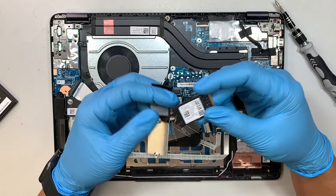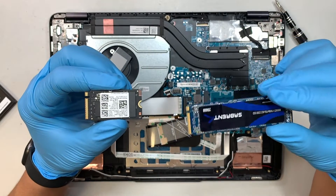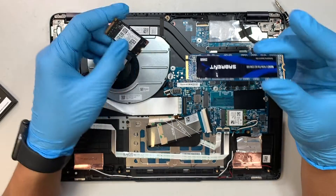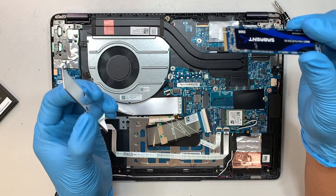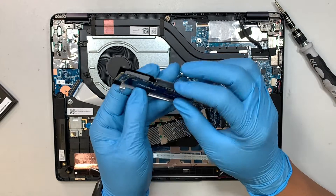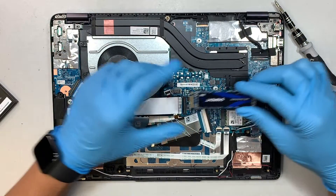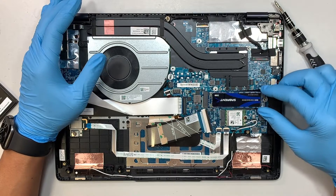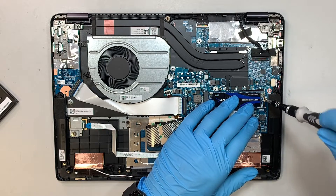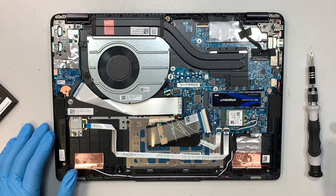This is the half-size versus the full-size M.2. If you want to replace with the full-size M.2, you can do so, but you will not have the heat sink on it — you cannot install the heat sink because the drive would be sticking up. What you can do is slide the new full-size hard drive in, use the same screw to fasten it down, and now you have the full-size M.2 installed.